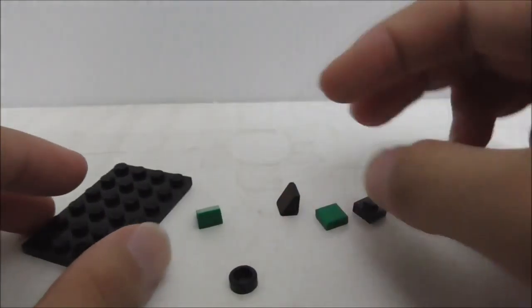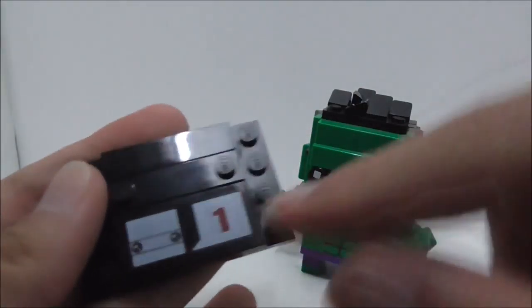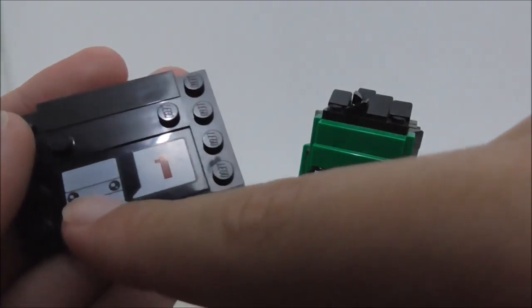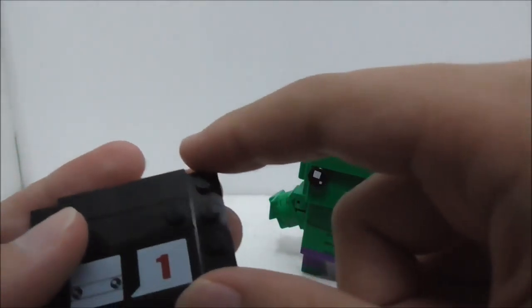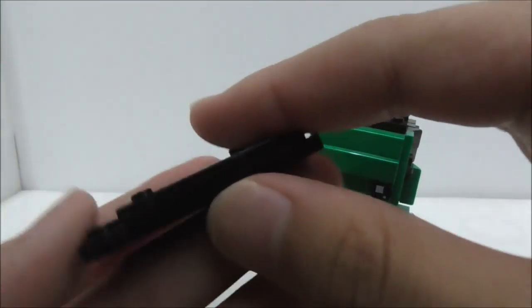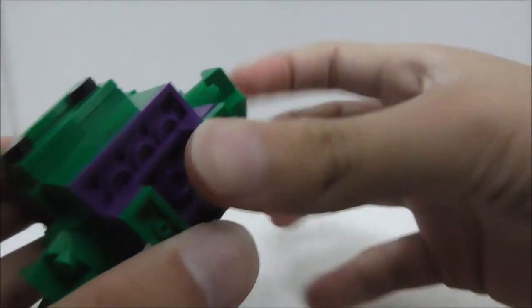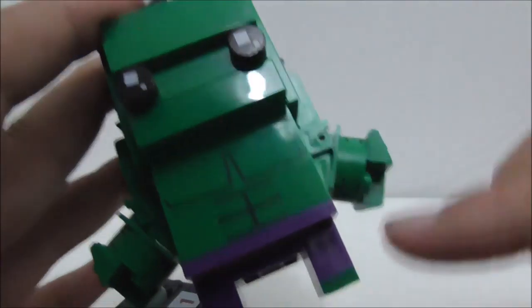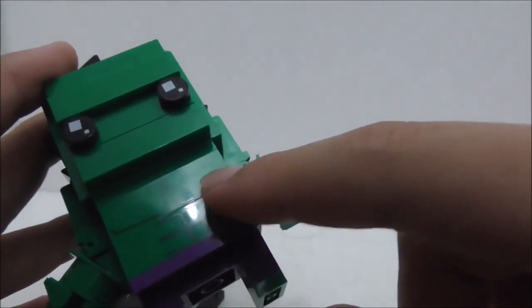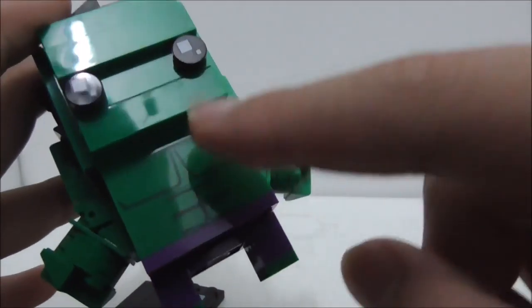There is also one extra eye piece. The BrickHead itself is on a base plate with a printed tile piece that says Series One — all figures in Series One come with the same printed piece. He sits on two studs.